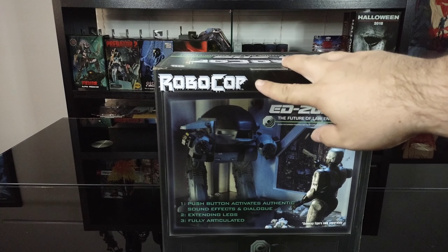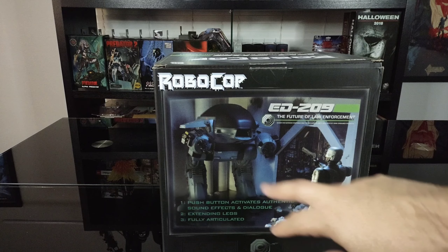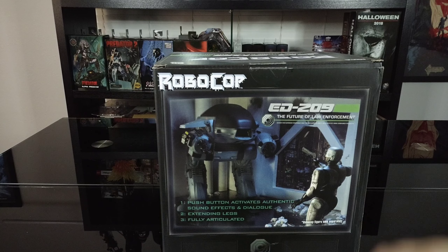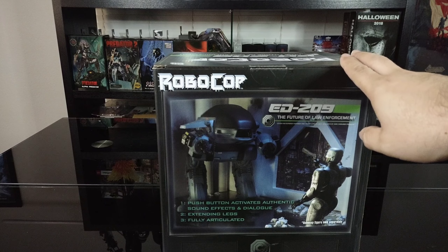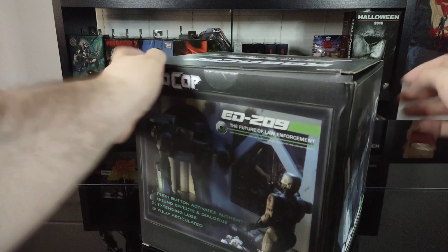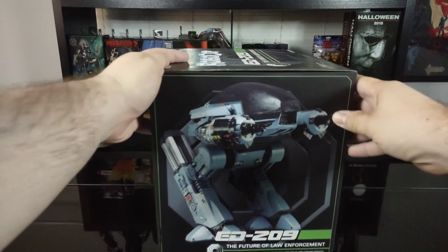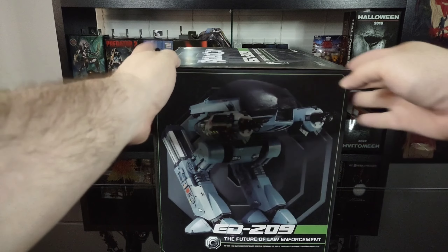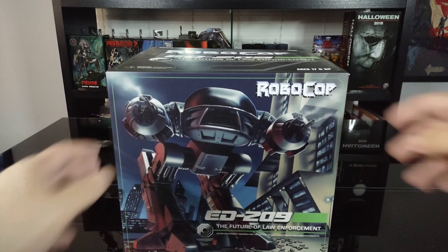On the back we got the Robocop logo, the 209, and another photo shot with him and Robocop. This does come with some sound effects and everything. Can't wait to get him opened up for you guys and show him off. And then finally on the other side we got another photo shot of the figure. So let's go ahead and get him opened up and get a better look.